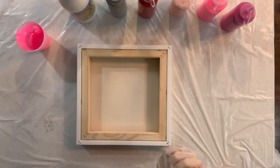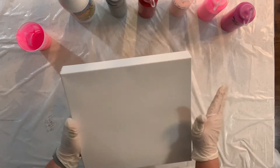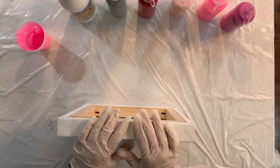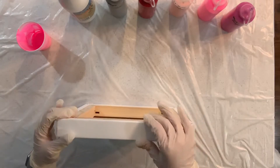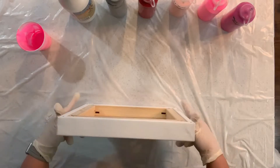I have a 12 by 12 canvas that I purchased at Michaels. It's the gallery wrap, so it's got the thicker profile on it. I really love to pour on the thicker canvases.